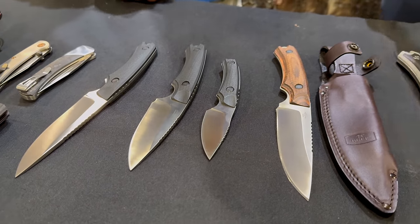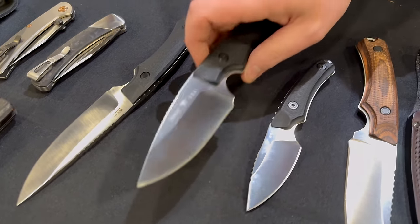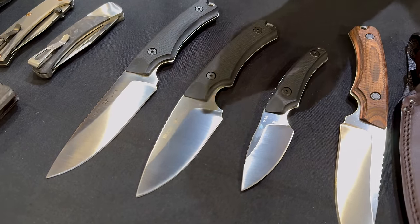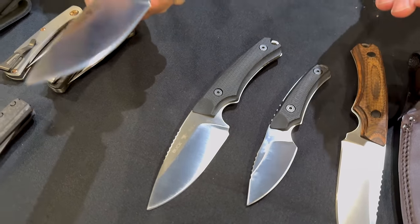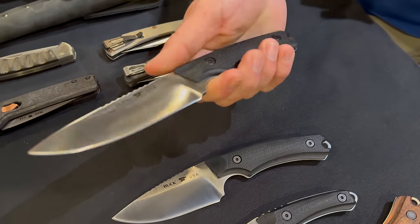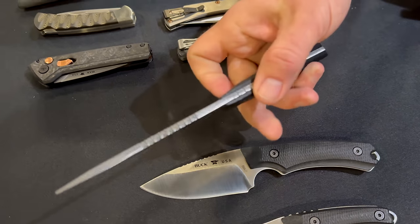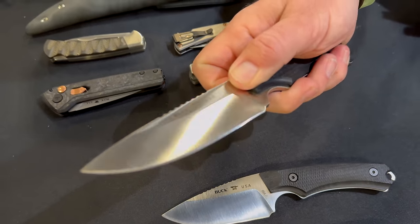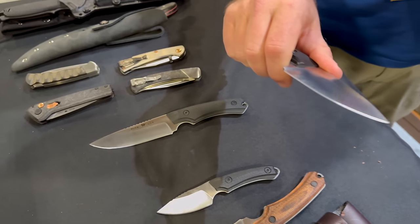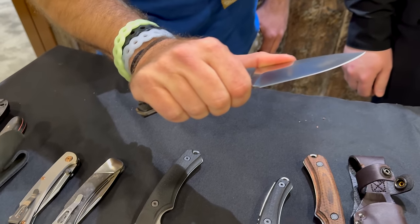There's also an Elite series — we take these and upgrade them to Magnacut blade steel, with a mid-panel flat grind, textured G10, black fasteners. One of the most requested things from customers was a Kydex sheath — they love the leather but wanted Kydex — and these will launch with Kydex sheaths, also available for purchase separately. I love how it's scalloped out so you can get a nice finger pinch. This one's going to make a great skinner, and with Magnacut you can use it for days and days.